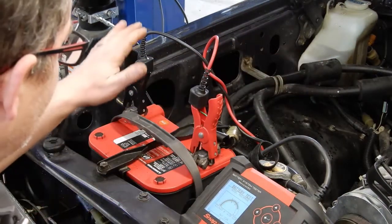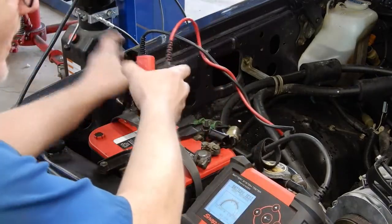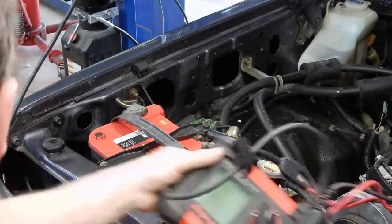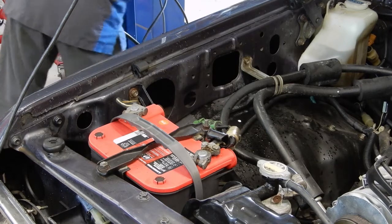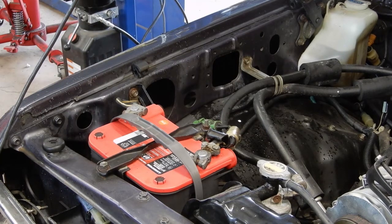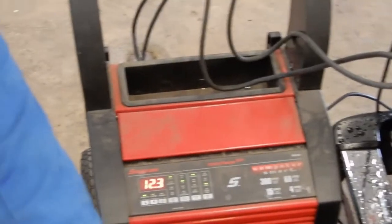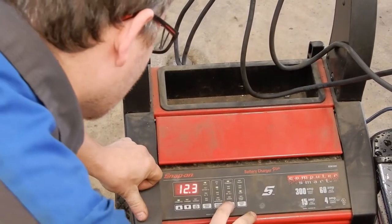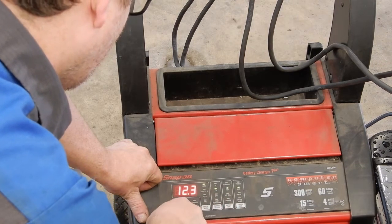A lot of times weird electrical issues can come about just from a weak battery. So the first thing we're gonna do is charge this one, just to rule that out, make sure it's not the problem. We'll get our battery charger out and hook that up. This one's got an Optima in it, so we want to make sure we set it to AGM battery, 12 volts. Now we're just gonna do a fast charge and let it start charging.